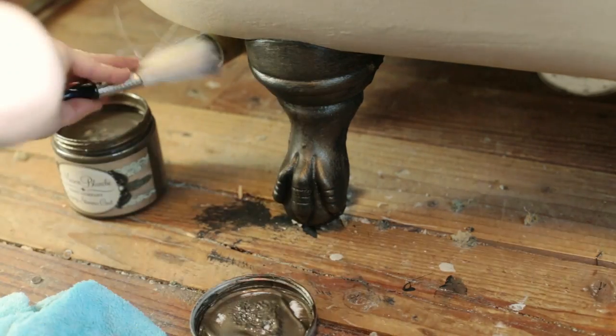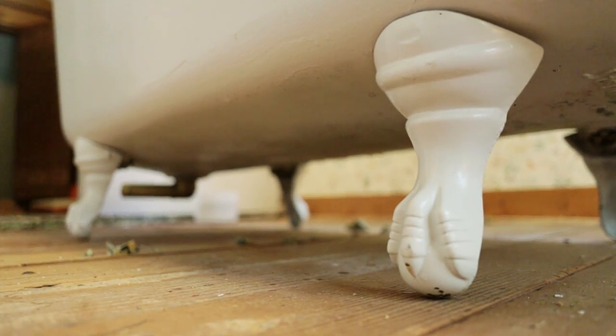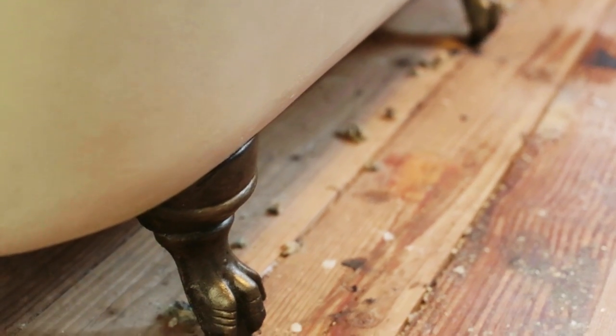If you apply too much, you can gently buff it away with a soft cloth, or you can go back and add more for a stronger effect. In just a few minutes, my white cast iron feet became antique bronze beauties.